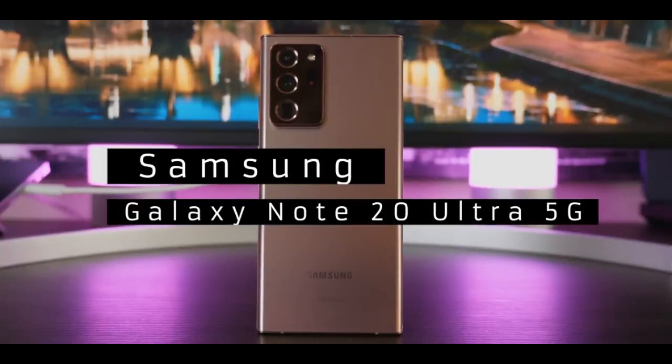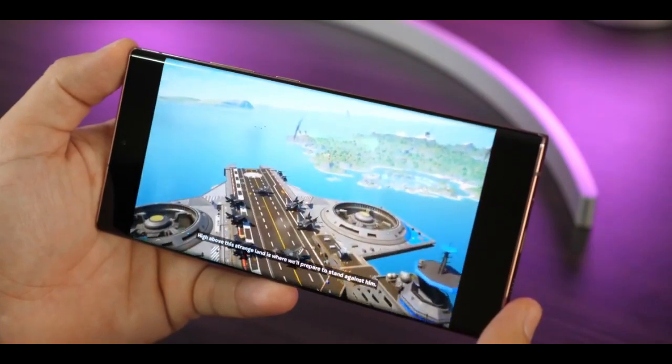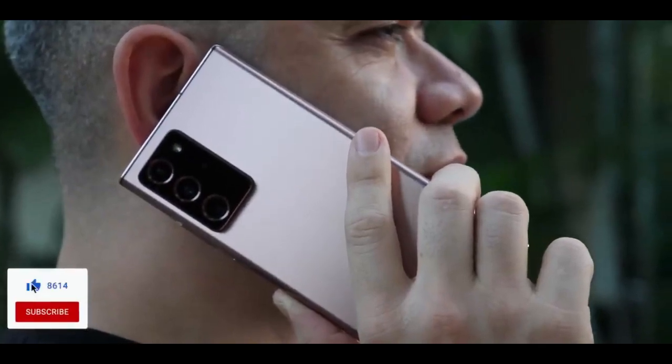The Galaxy Note 20 Ultra takes the lead as the standout model in Samsung's 2020 phablet series, surpassing its counterpart, the Galaxy Note 20, with notable improvements.